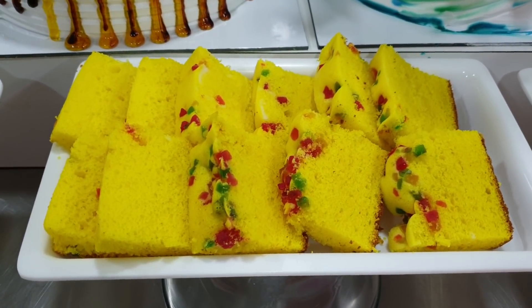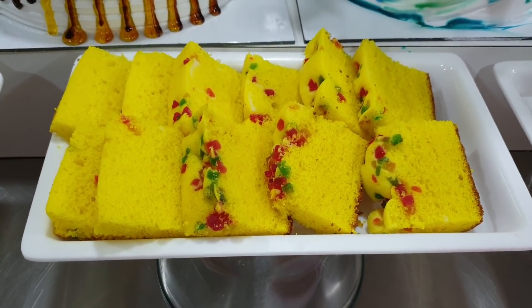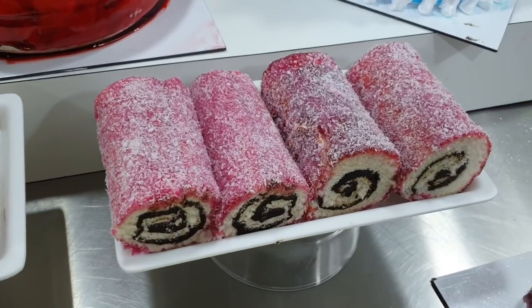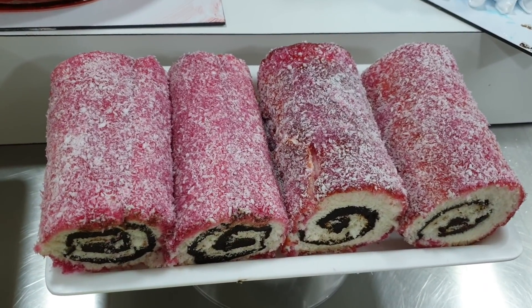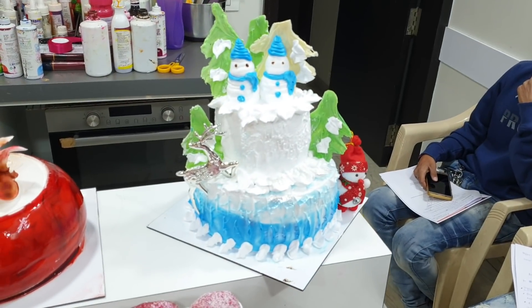These cakes are made on the gas. If you can see, there is no difference from one made in the oven. Then we have also made a Swiss roll.